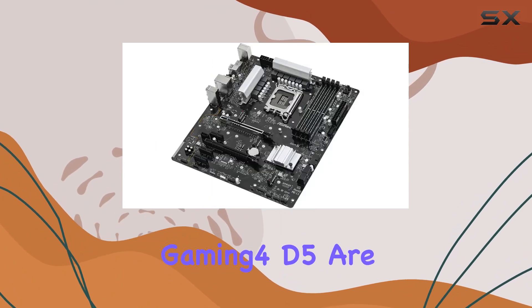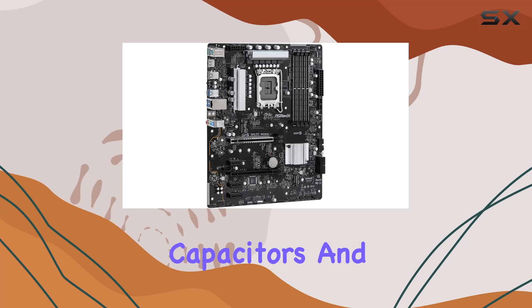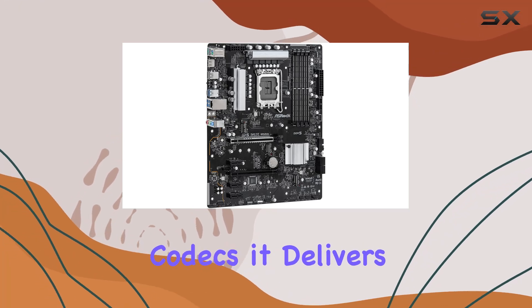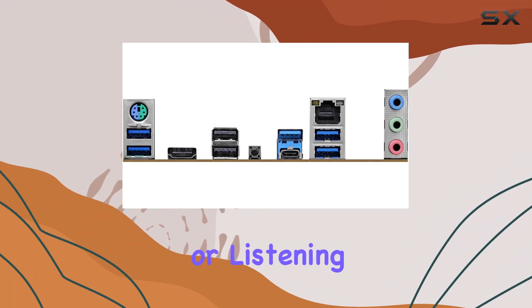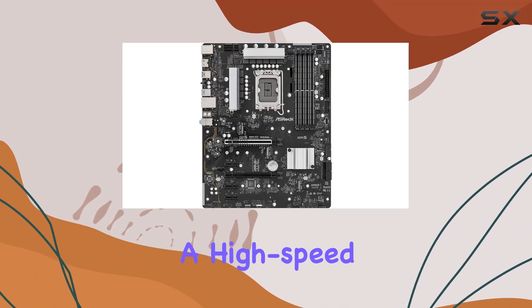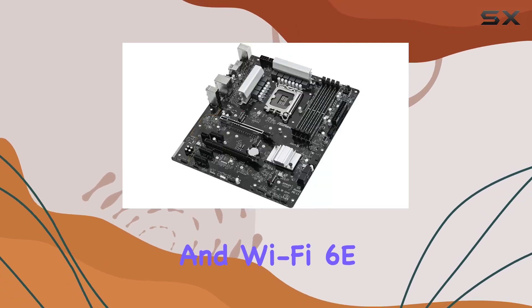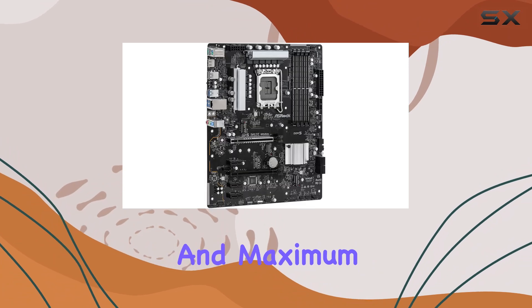The audio capabilities of the ASRock Z690 Phantom Gaming 4 DDR5 are also noteworthy. Equipped with premium audio capacitors and the latest audio codecs, it delivers high-quality sound, whether you're gaming, watching movies, or listening to music. The integrated networking options include a high-speed Ethernet port and Wi-Fi 6E support, ensuring that you stay connected with minimal latency and maximum speed.